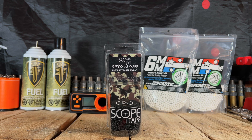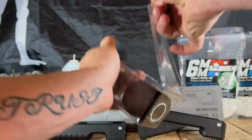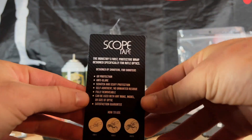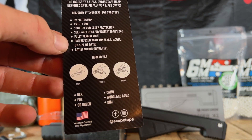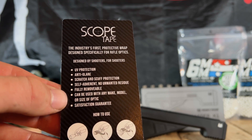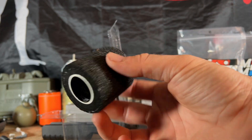I think it looks cool. I'm also going to show you some other things you can do with this product that I think are neat. Scope Tape is great because it protects your optics from scuffs and scratches, so right away you've got that added layer of protection. If you are running a high dollar scope it also offers UV protection and anti-glare. So if you are trying to camo and you want to cut down on glare from the scope, you can definitely do it with this product.